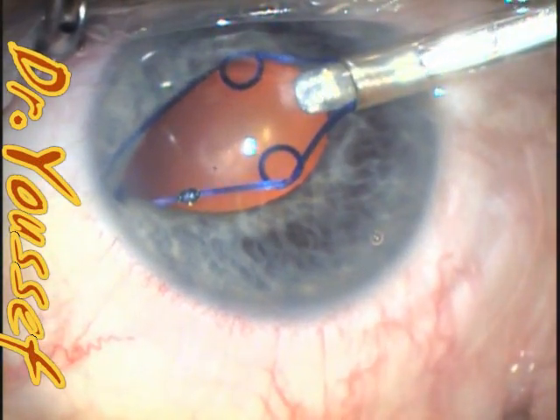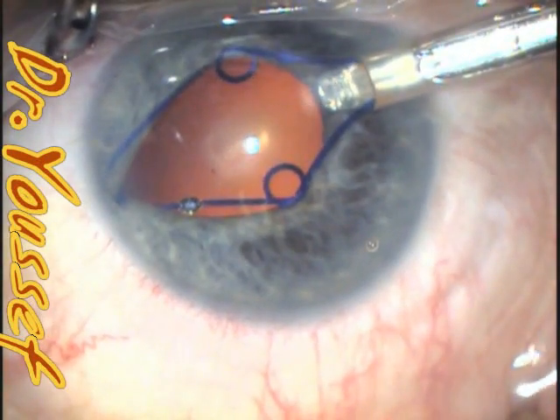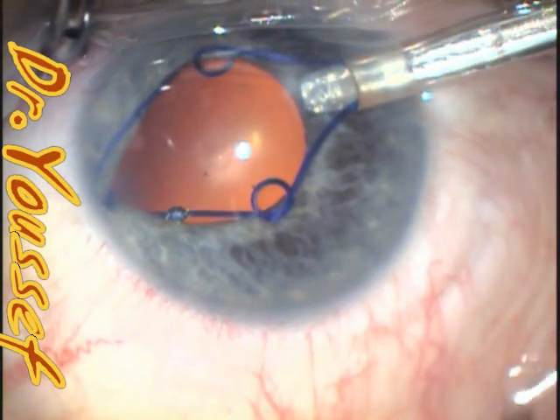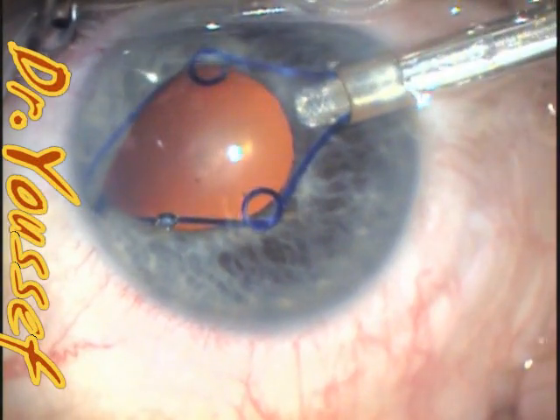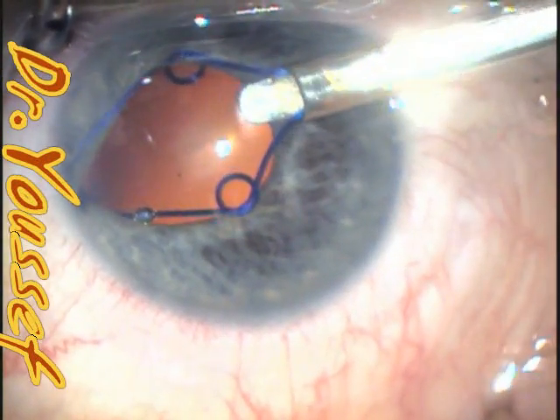At this stage, I rotate posteriorly upwards a little bit to engage the upper one, and then the same for the lower one. I rotate the injector a little bit to engage them at once.